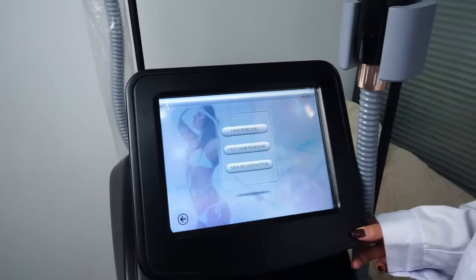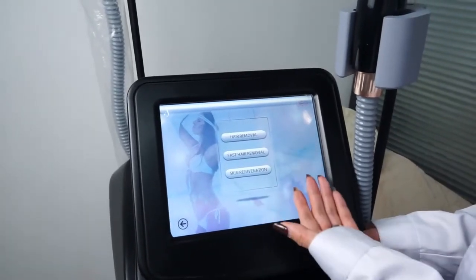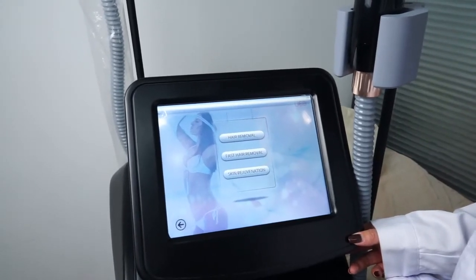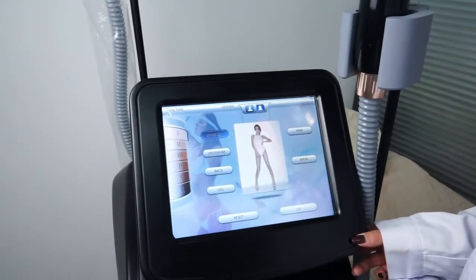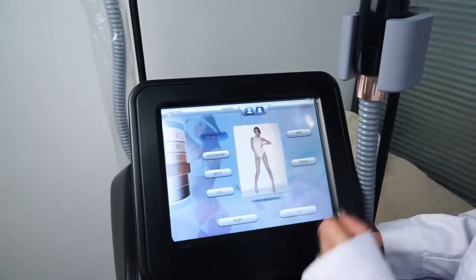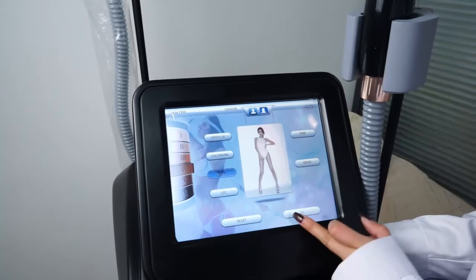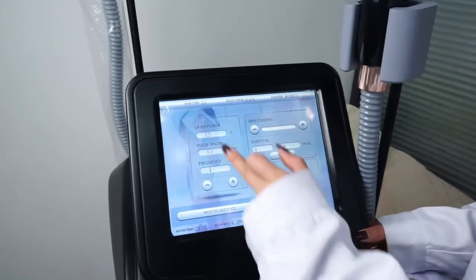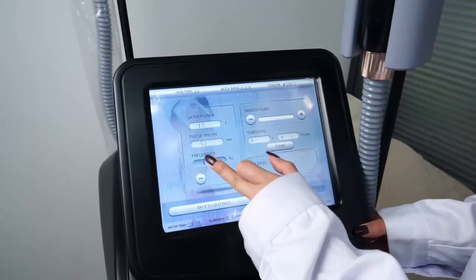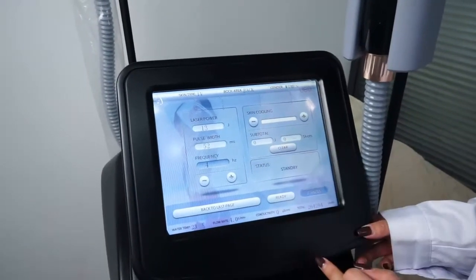Press IBS. It has three functions: hair removal, boost hair removal, and skin rejuvenation. Press hair removal. Choose the skin type and the body part, then press OK. The laser power, pulse width, and frequency can all be adjusted.